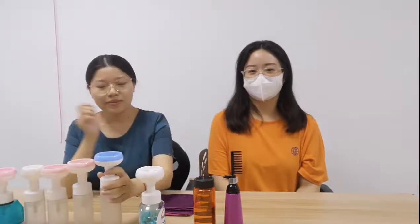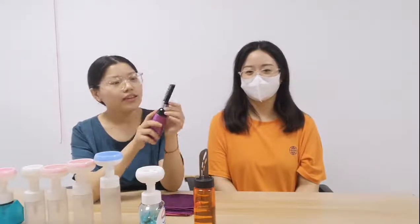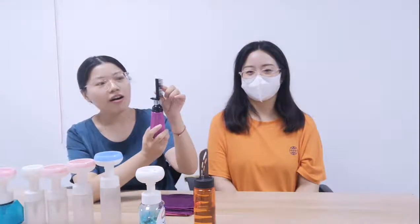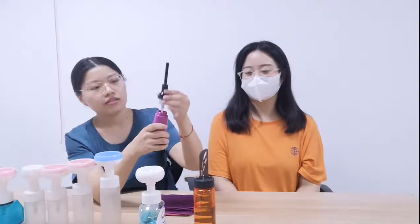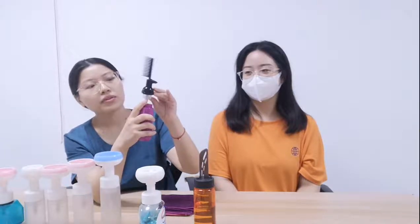First we'll start with the small size, 150ml oil bottle. You can see that there is a very small size comb here, and if you come closer you can see there are some holes on the teeth. There is a small clip here to avoid accidental pressing, and here is the pump. There is more space inside the pump so it can store some product.